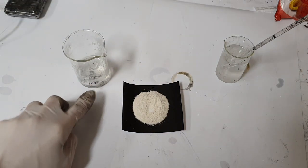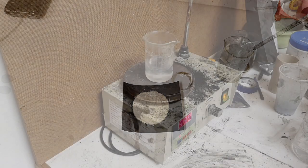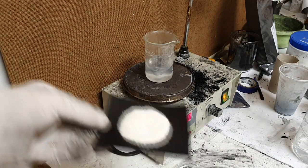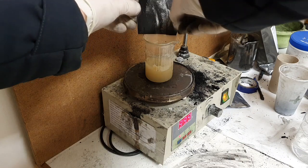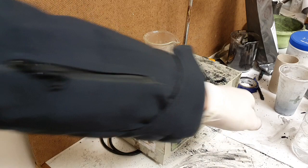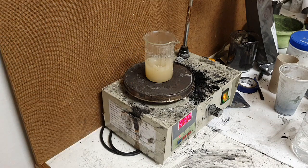When the water is hot I will add this mix. I will put this beaker on my hot plate, and into this water I will add the borax and gelatin mix. Then into this mix I will add the zinc sulfate solution.